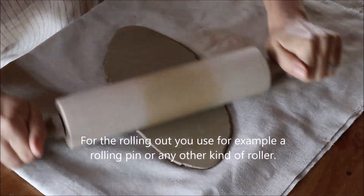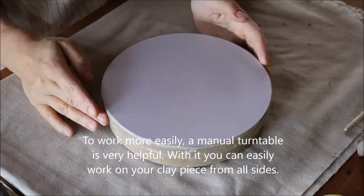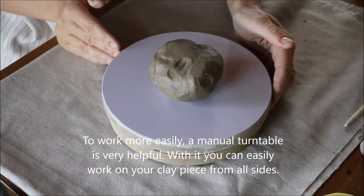For the rolling out you use, for example, a rolling pin or any other kind of roller. To work more easily, a manual turntable is very helpful. With it you can easily work on your clay piece from all sides.